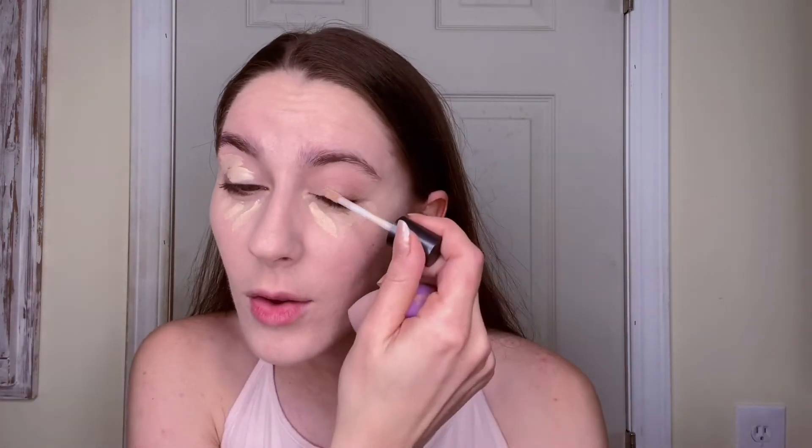Now I'm going to be taking my concealer from Ulta Beauty and I'm going to be focusing that on my under eye area and also on my lids, just to help prime it for the eyeshadow later. Next I'm going to be taking my Elf Prime and Stay Finishing Powder in the shade Fair Light, and using my foundation brush I'm just going to coat this everywhere, putting it all over.